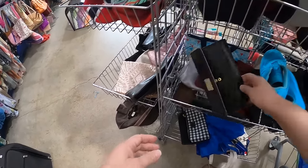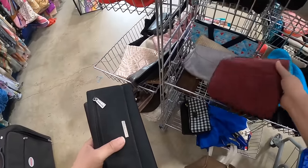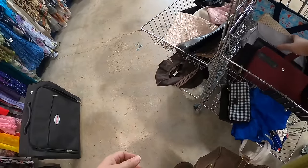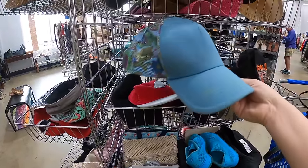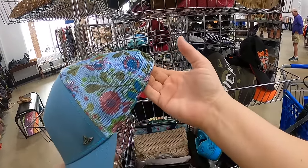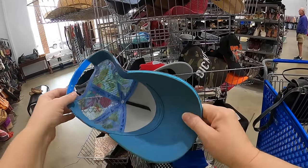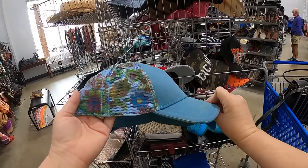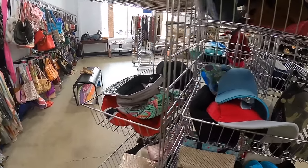Somebody threw some shoes in there too. Okay, that's a Liz Claiborne — I think that one's been here a while. There's a Nine West, and I know that one has been here a while too, so we're going to put those back. Oh, that doesn't feel very good. I did see this little hat — I love the little floral on the little trucker hat. I know it's a women's hat. I'm not sure of the brand, I just thought the color was neat and I liked the little extra feature on it, so we'll put that right back in there.